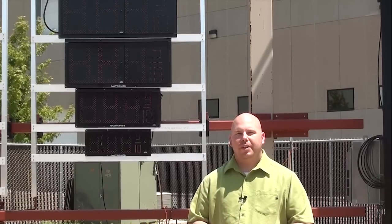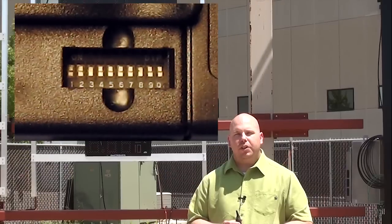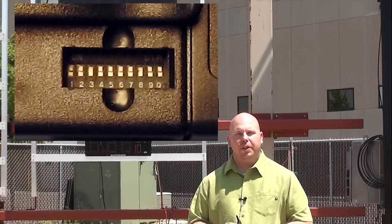The first step is to set a unique address on the back of the remote using the DIP switches. This is similar to the setting on a garage door remote. It gives you a unique address and allows us to sync the remote to the display so that nobody else can control the gas price with a different remote.